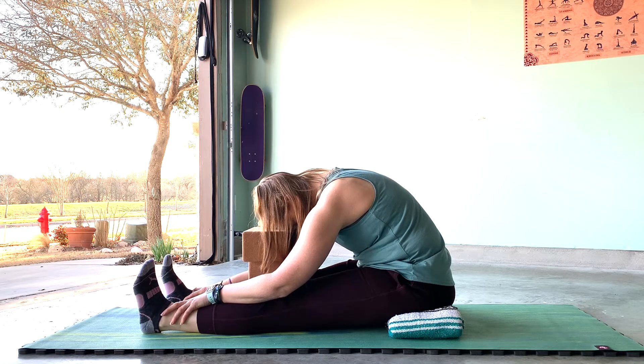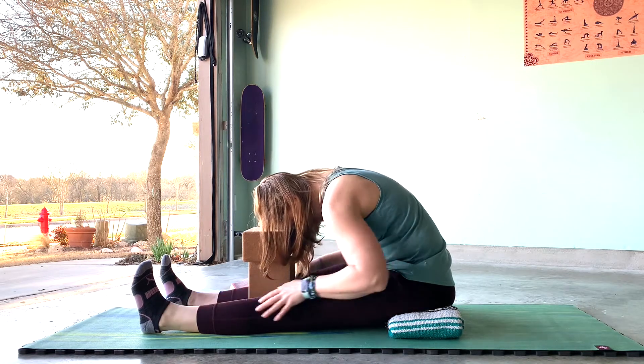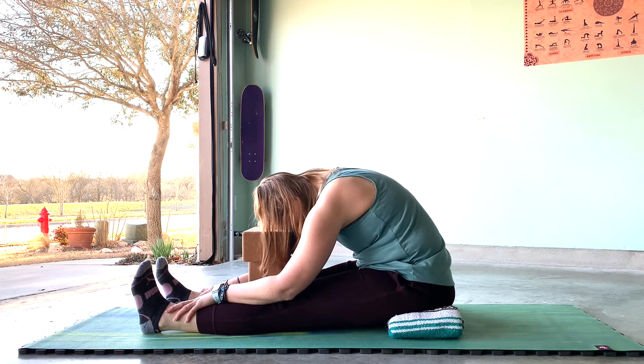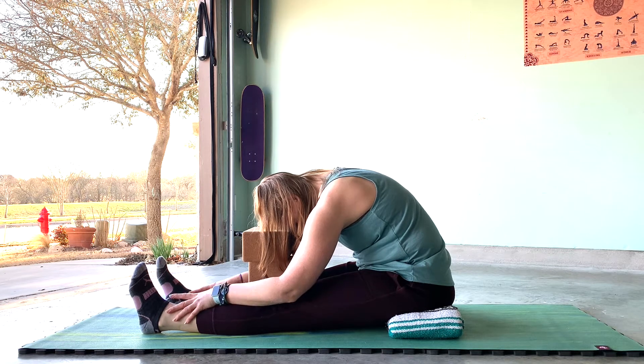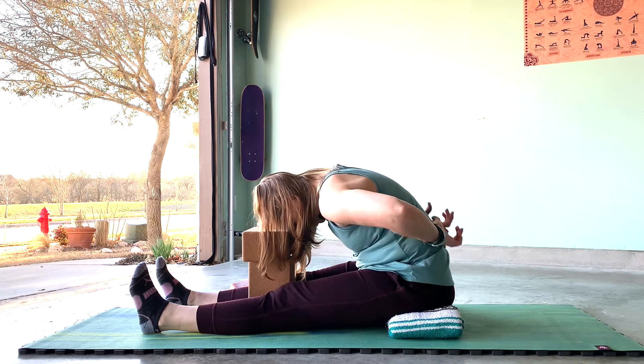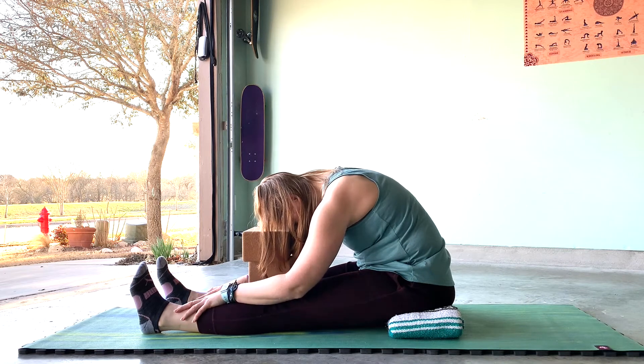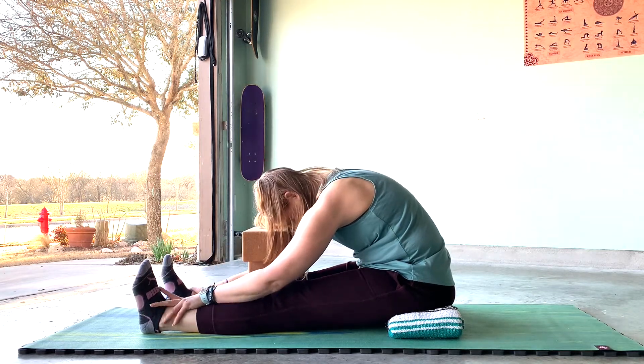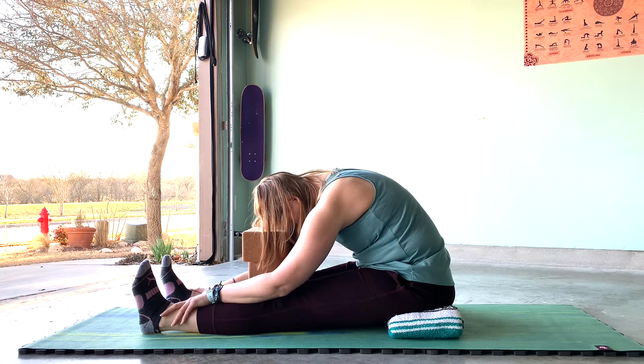Relax the belly here, relax the thighs, soften the kneecaps. We're looking for a mild sensation on the back of the legs, possibly up the back and all the way up to the crown of the head. You might feel sensation on the bottom of the feet — we're just stretching the fascia that goes all down the back body.